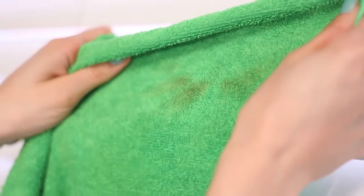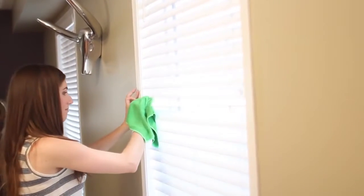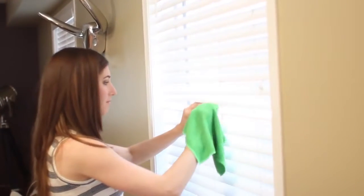If you have heavy staining on the blinds — like grease, dead bug residue, dog slobber, or nicotine — you can add a bit of baking soda to the wash, like a tablespoon, and that should help break down the scummy buildup.